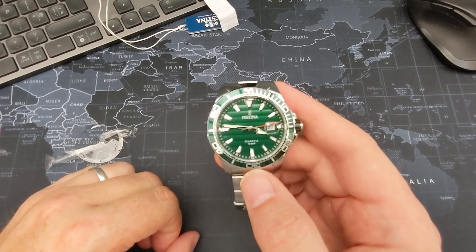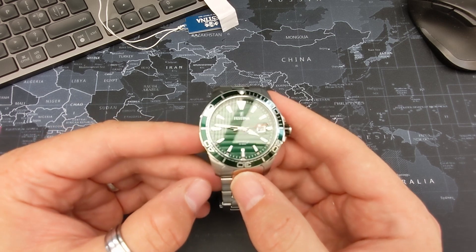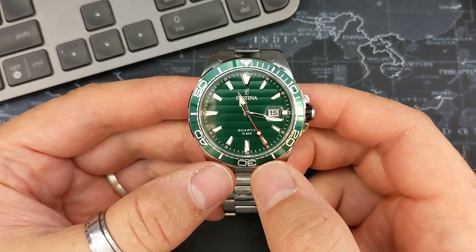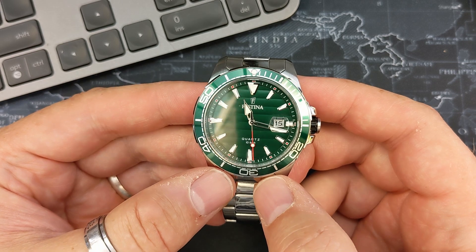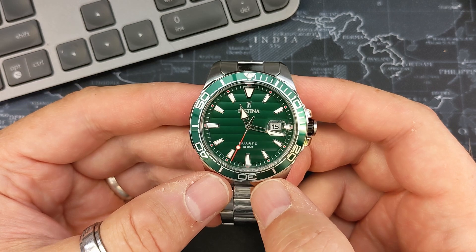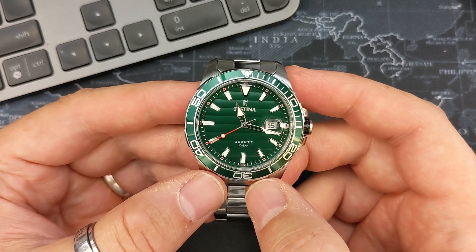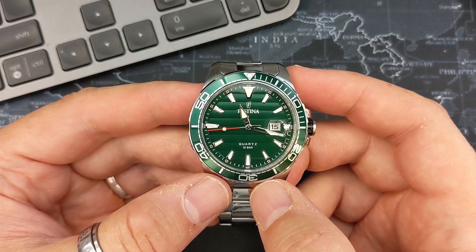That was a challenge getting some of that packaging off — it's certainly well wrapped. So here's the watch: the Festina sport watch F20360/3. The three meaning it's green. There are two other colors in this range — a black version and a blue version. It's a diver style watch, and I got this from Amazon at a really good price of 45 pounds.